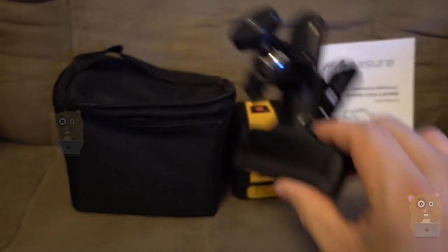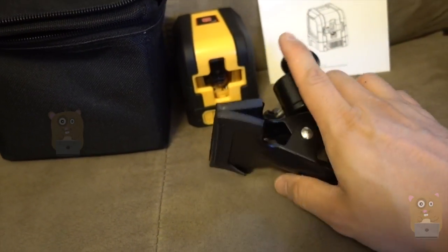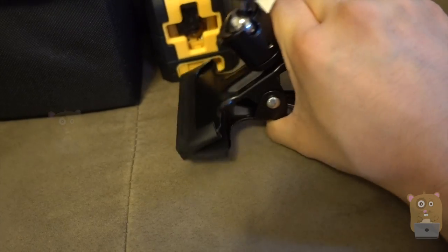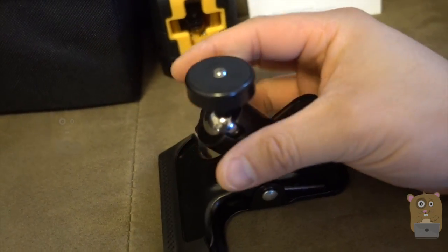It came with a couple of things: this little tripod thread adapter on the top, and a clamp. The clamp has a silicone coat so it's not going to scratch furniture or metallic surfaces. The ball joint is adjustable 360 degrees.